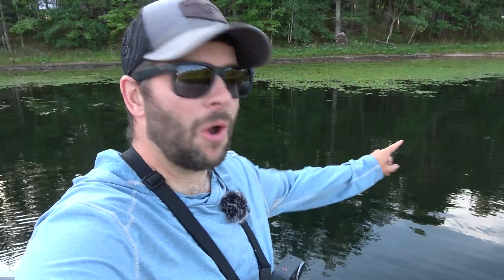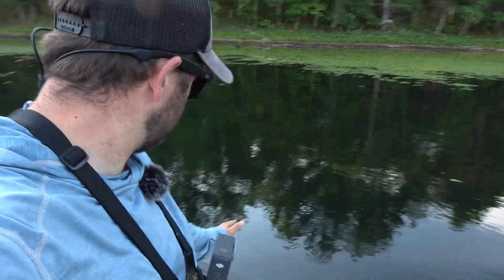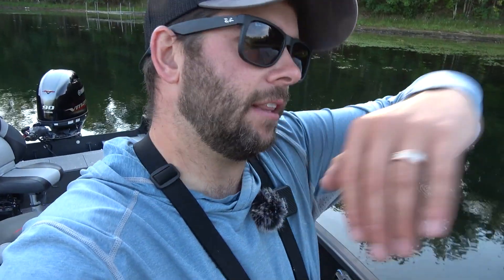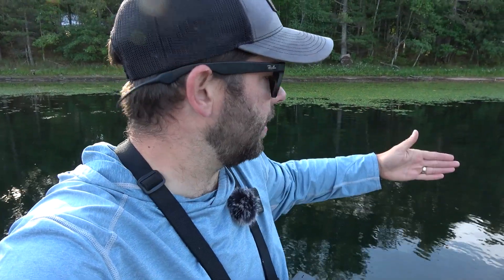Welcome back. Today I'm hoping there's some big old crappies up in here, maybe some big bluegills. We're going to do some fly fishing — I'm going to break out the fly rod. We're on this lake that has a lot of little back coves and little bays. In all these little bays, usually you can find some crappies stacked up right off the edge of the weeds.